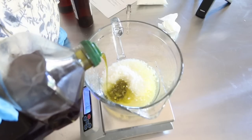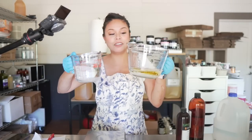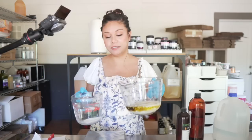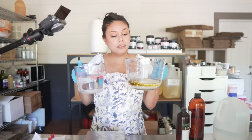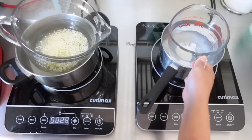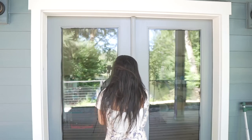We have our two different phases ready to heat up, which I'm going to do right now. If you don't have a stovetop, a hot plate will do just fine — that's what I use down here in my studio. That's going to take about an hour to fully melt down and be ready to combine into the lotion. In the meantime, it's a hot day, so I think I'm going to go float with Kale.